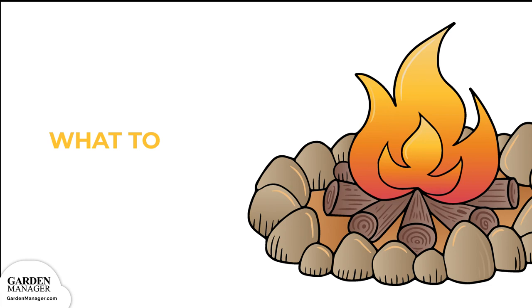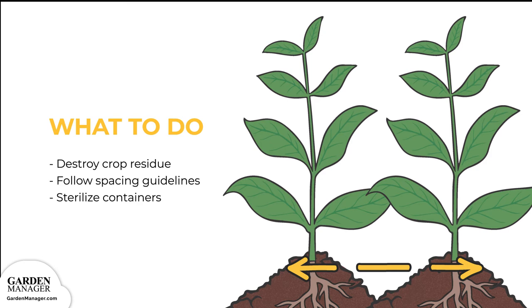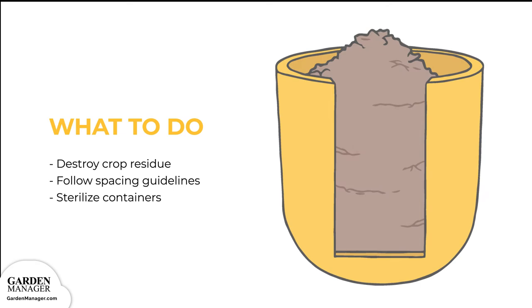If anthracnose is found on any plants, make sure to destroy and compost the crop residue after harvest. Make sure to follow recommended spacing guidelines, since air circulation and ventilation is important for avoiding many diseases. Finally, when planting in containers, it's important to sterilize those containers before use.